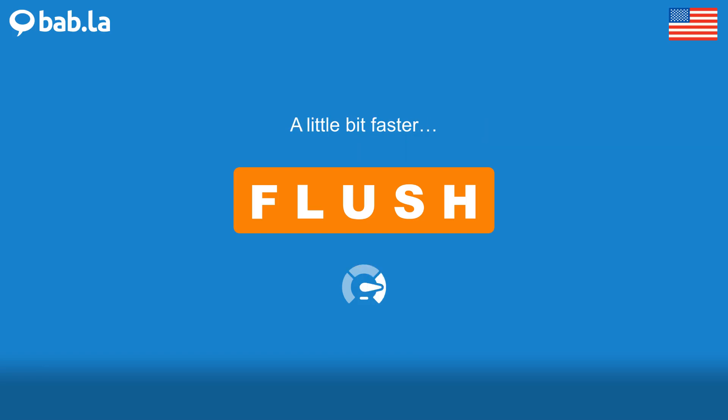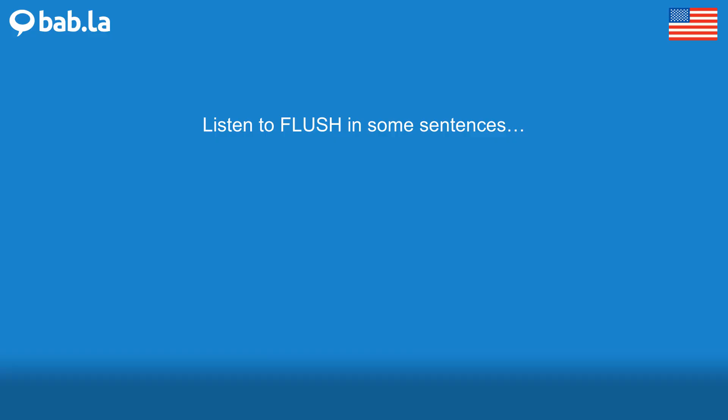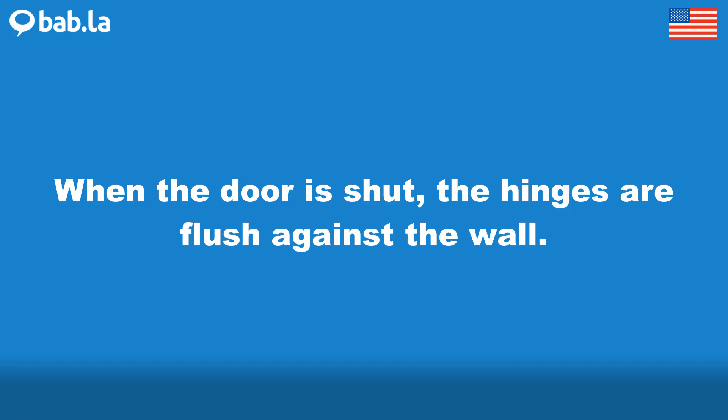Flush. When the door is shut, the hinges are flush against the wall.